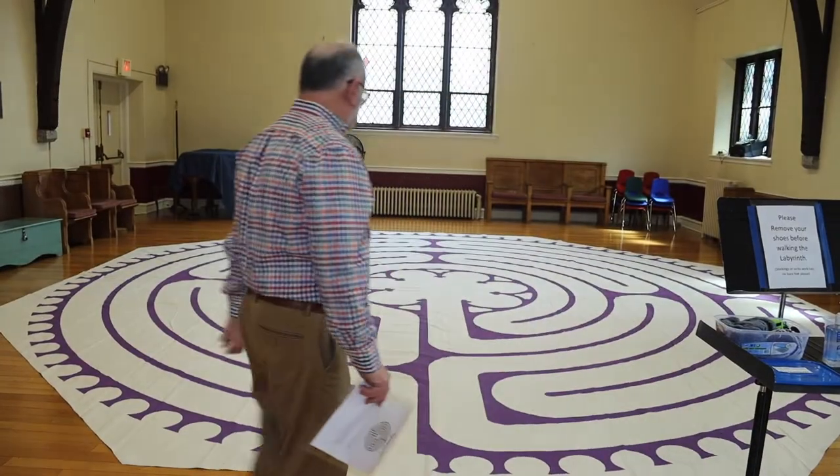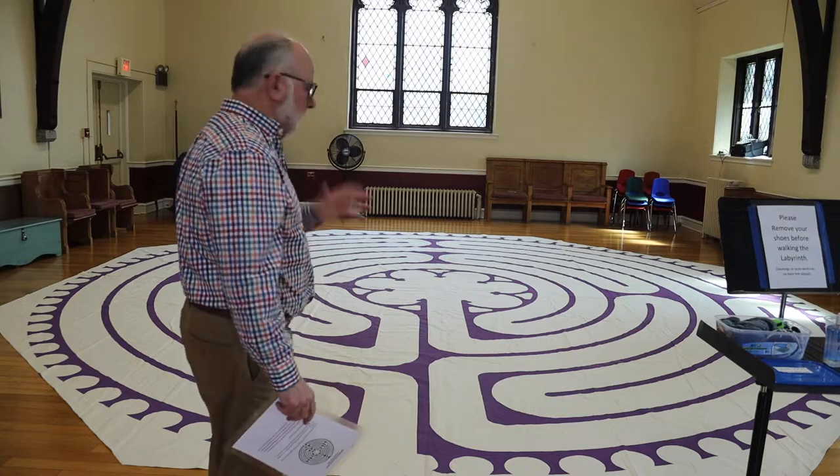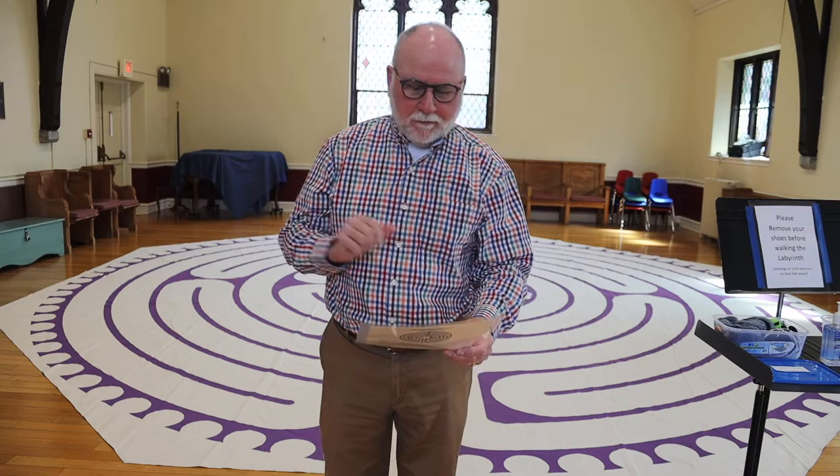So this is our labyrinth. As you can see, it's made out of sailcloth and there's a particular pattern that's painted on the sailcloth. I'm not going to get into the whole history of the labyrinth, but there was one embedded in the cathedral in Chartres, France, and it was brought over to the United States by an Episcopal priest — but none of that at this point is important. So let me just cut to the chase.